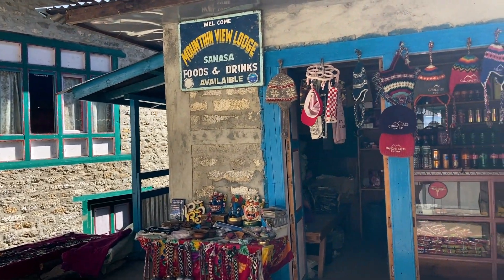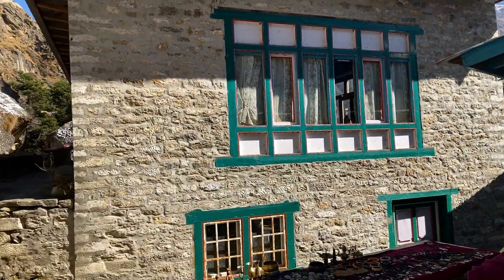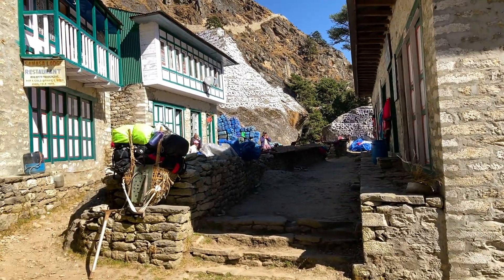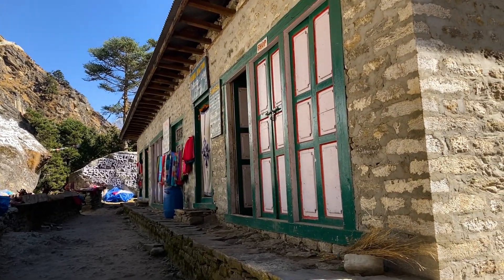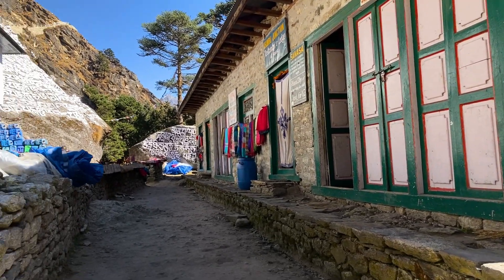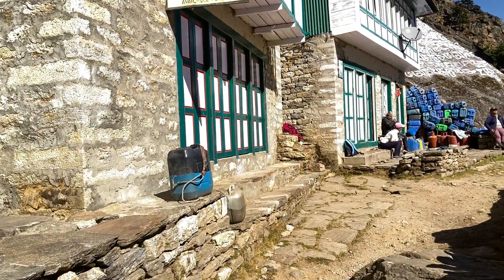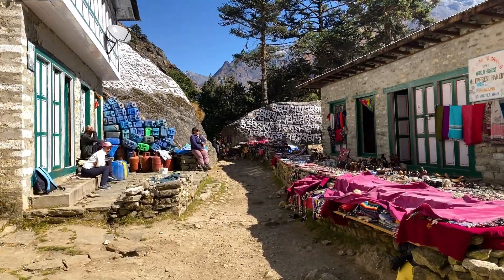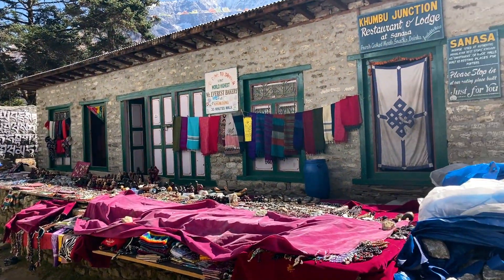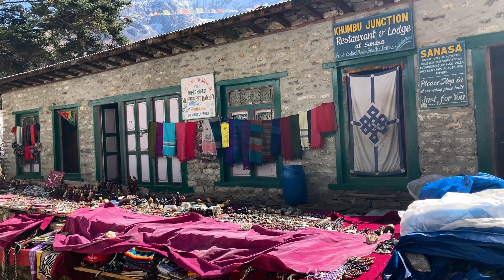Sanasa is also a good point for lunch, but I was hungry so I had lunch at Kanjuma where the view was awesome. Cost of food goes higher as you go to high altitude places — you should consider 2,000 to 3,000 Nepali rupees per day for food, and 200 to 700 Nepali rupees per day for accommodation.